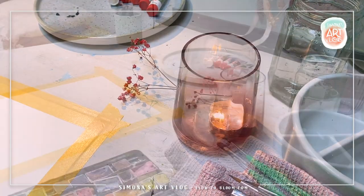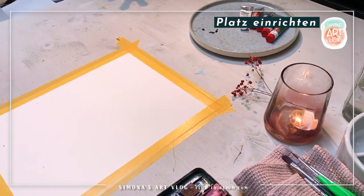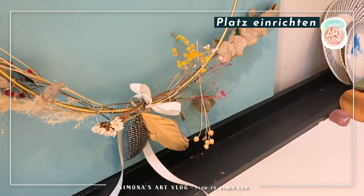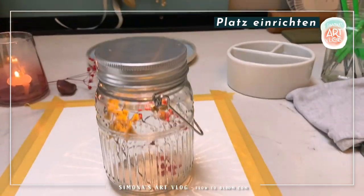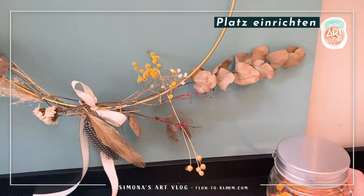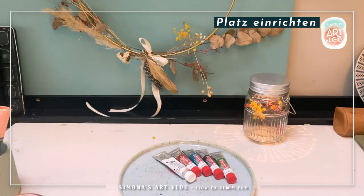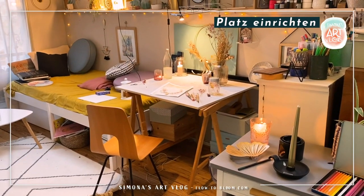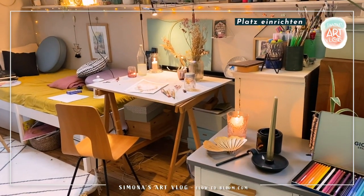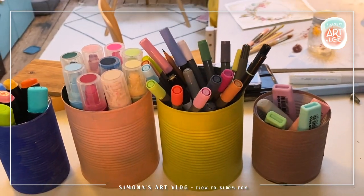Ich mache es so, dass ich mich gut vorbereite. Ich richte einen Platz ein, zünde eine Kerze an, lasse schöne Musik laufen. Und dann habe ich hier auch noch ein kleines Windlicht gebastelt und das hin platziert. Einfach alles, was mich inspiriert, stelle ich in die Nähe meines Arbeitsplatzes. Mein Arbeitsplatz hier ist nicht groß — den großen Tisch habe ich für den Computer und die Grafik, und diesen kleinen Tisch habe ich mir eingerichtet für kleine Kreativ-Sessions.